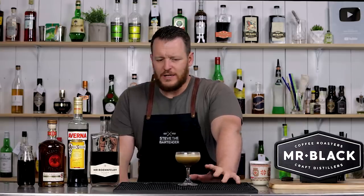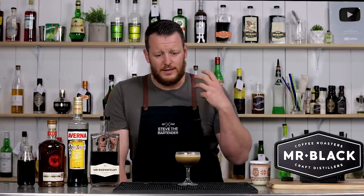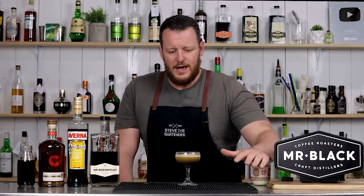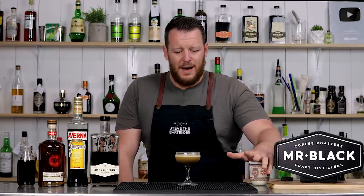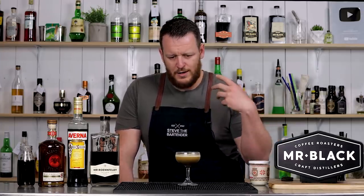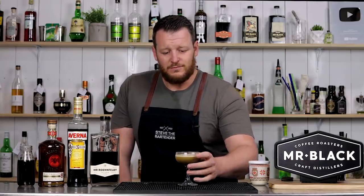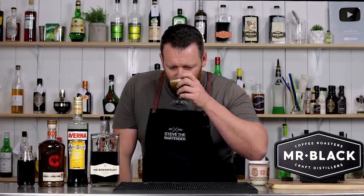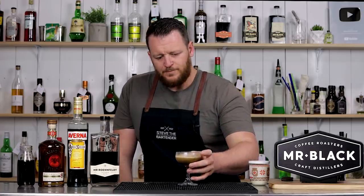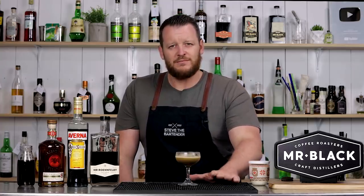That looks really good with the cheesecake batter — quite thick and creamy. Decadent, as my wife is saying in the background. There you have the 'How Do You Take Your Cheesecake, Mr. Black.' Cheers. Ooh, quite surprising actually. The coffee is the hero in that one — not dominating, but definitely the strongest taste. After adding that cheesecake batter, I was expecting more sour cream to come through. Rich caffeine, coffee notes.